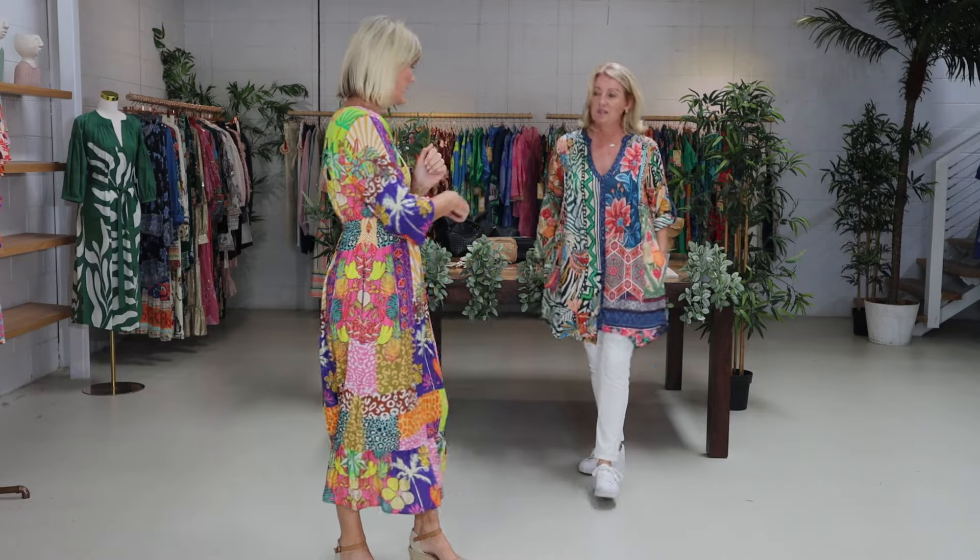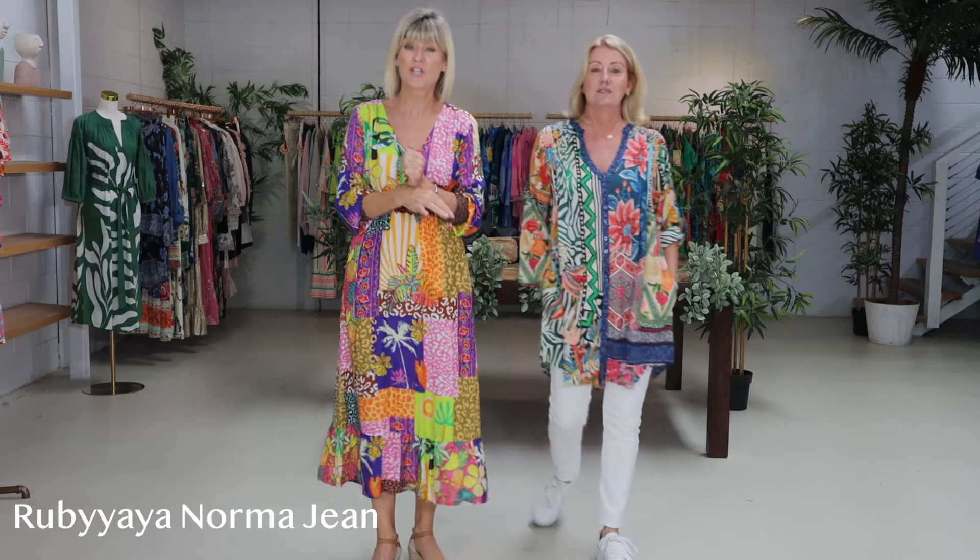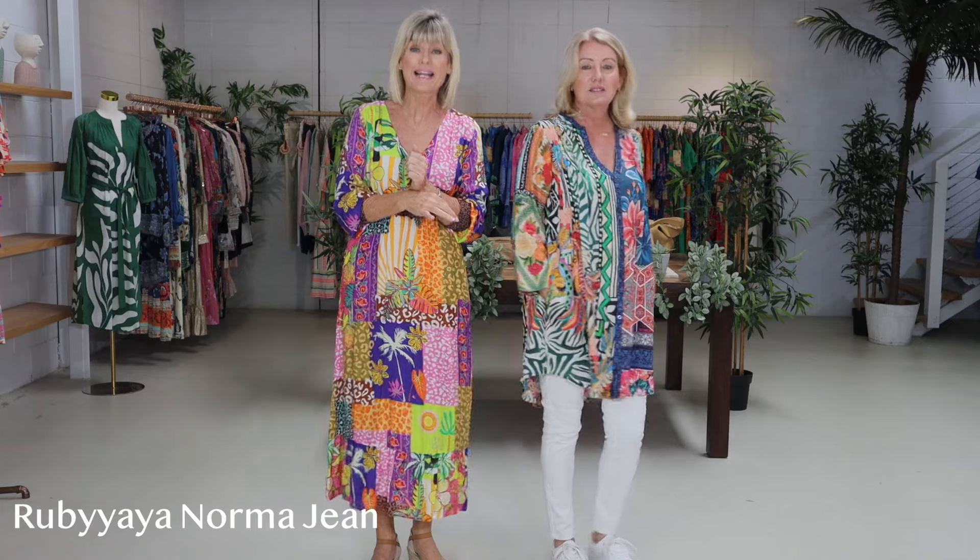We've teamed it back with what you have in your wardrobe — we've teamed it with the Norma Jean. I keep mentioning this because we are selling out of those really fast. We're trying to keep up with the stock. The white we do have a good selection of sizing; if it's natural that you want, we've only got small, medium, and large. If it's denim, it's extra-extra-small, small, and extra-large. Get on for your Norma Jean.